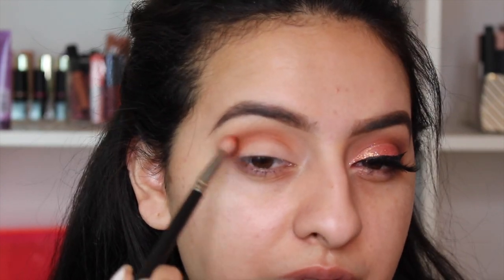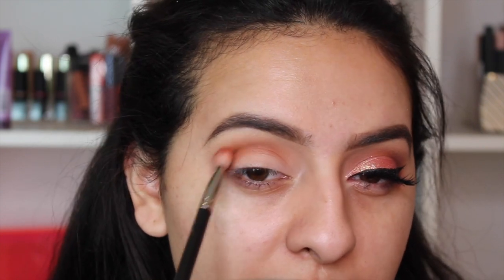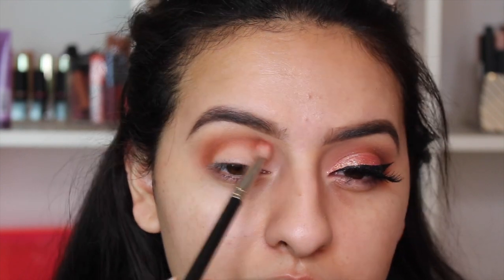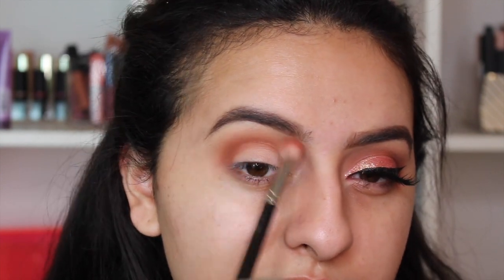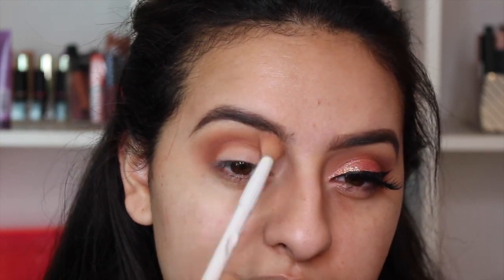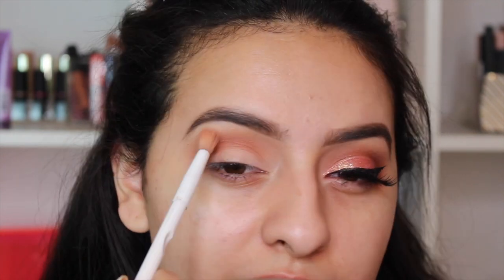I'm going to work on slowly making circular motions with my brush to blend out the edge of this color. Once that crease color is nicely placed and there's not much shadow left on the brush — if you're nervous to do it with the same brush — take the initial blending brush from the beginning. You don't have to be as careful with it since there's not much color left; just blend out the edges of that shadow.